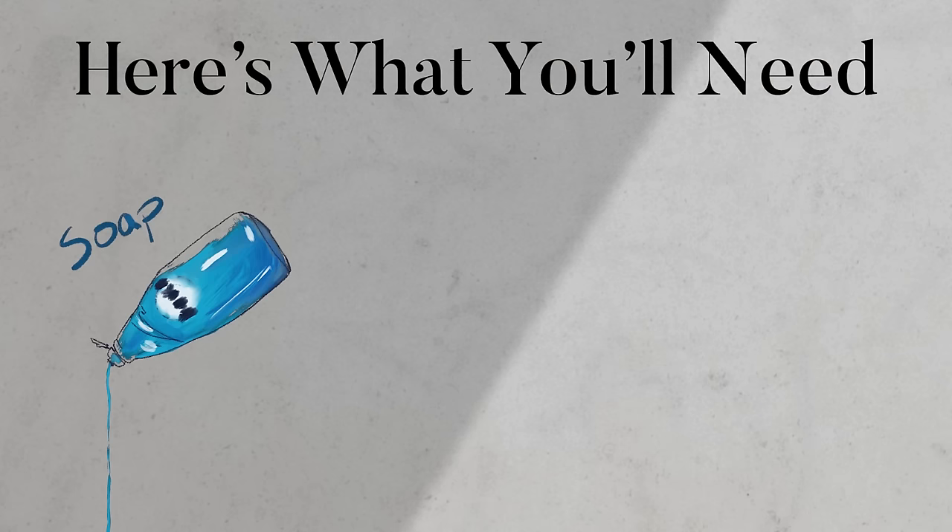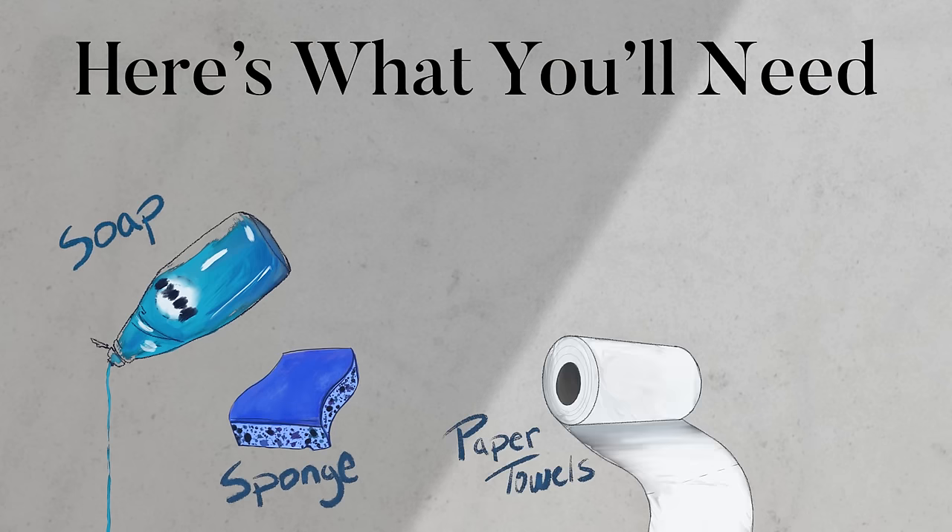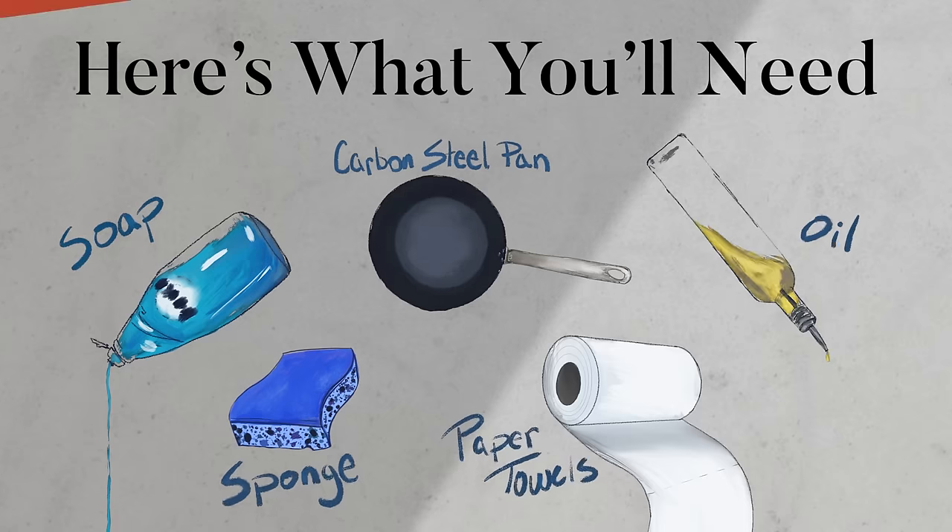Here's what you'll need: soap, a sponge, a few paper towels, high smoke point oil, and your carbon steel pan.